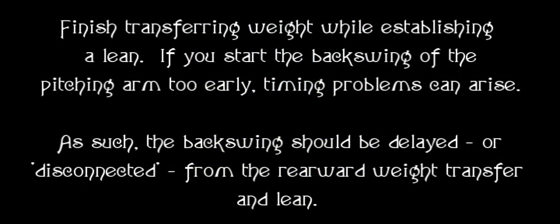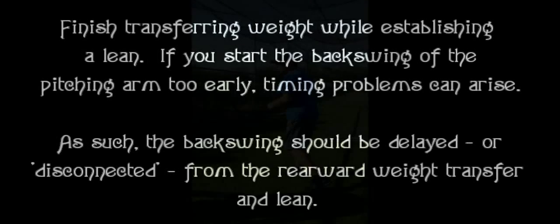Finish transferring weight while establishing a lean. If you start the back swing of the pitching arm too early, timing problems can arise. As such, the back swing should be delayed — or what I call disconnected — from the rearward weight transfer and the lean. So it needs to be the weight transfer first, then a lean, then a back swing.